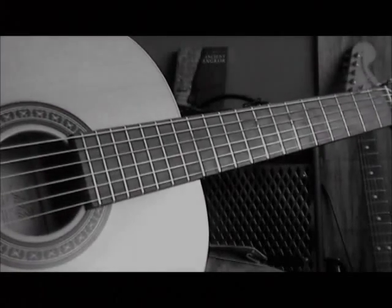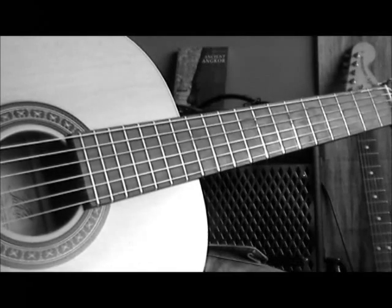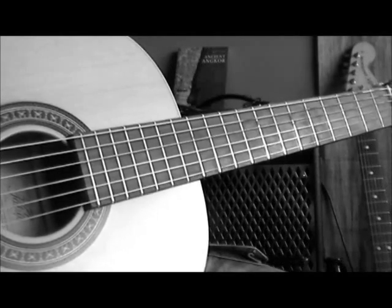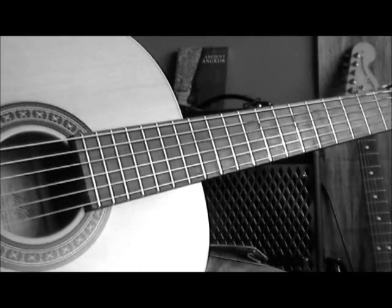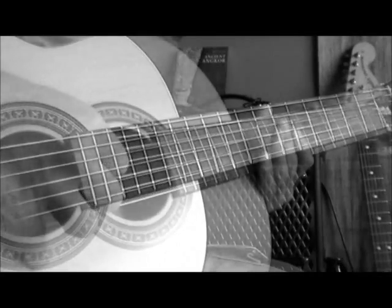Welcome back. As we head into part two, let's quickly play part one — that will lead us into this next session. Let's make sure your guitars are tuned, so do that and return to the session, please.